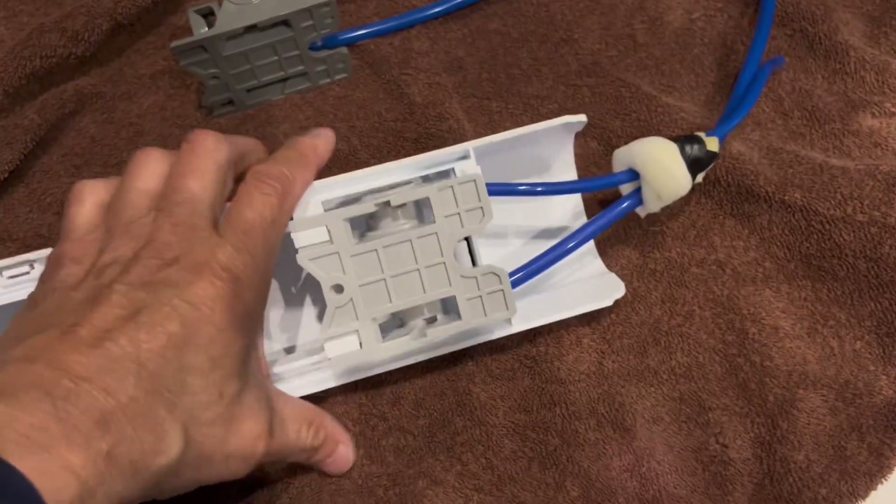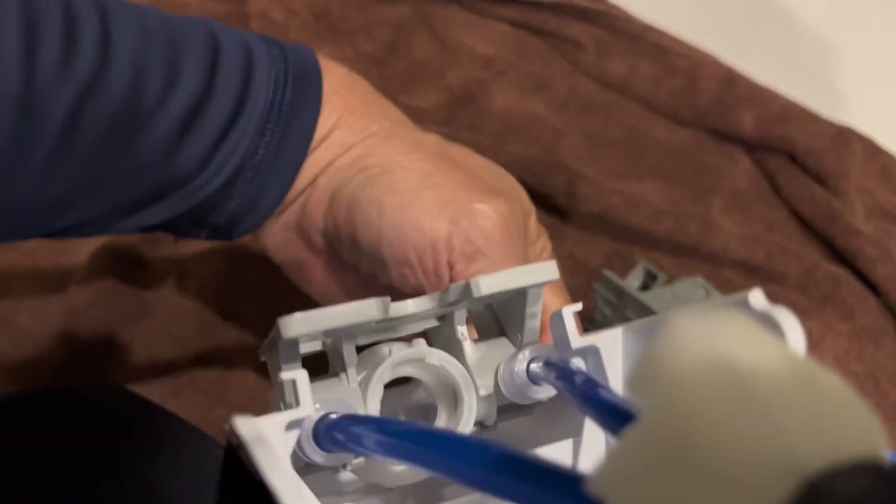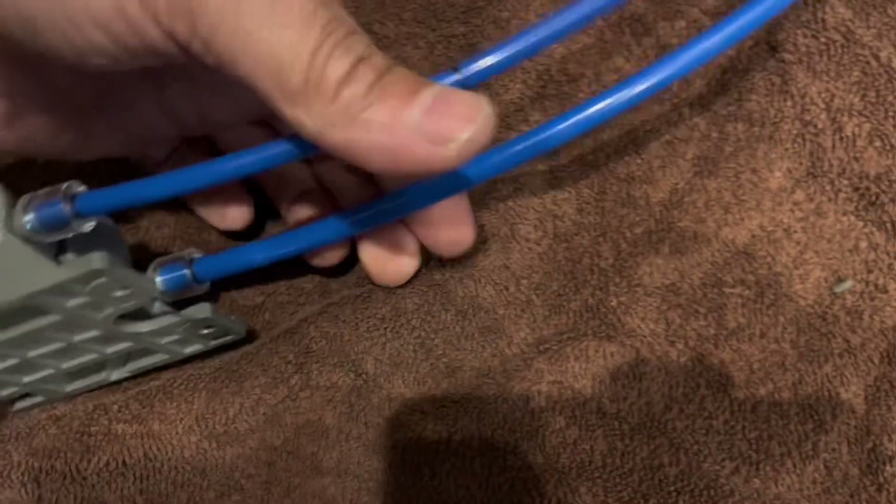We're going to be removing the water head from this cover. It has two tabs in the front — it just slides in from the front and the back. There's really nothing holding it.